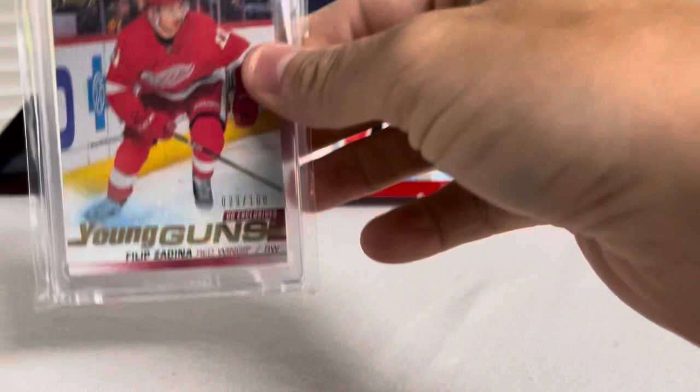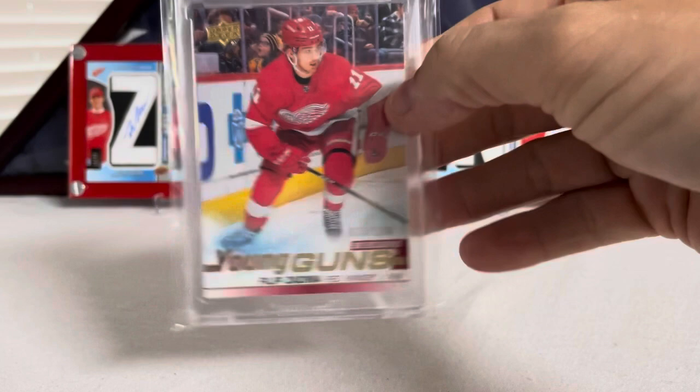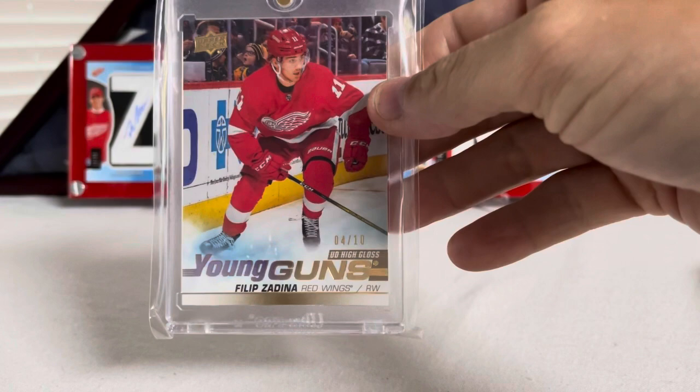Then you've got his base Young Gun — nothing too crazy there. Here's his Exclusives, number 23 out of 100, Filip Zadina Exclusives. And then to wrap that up, here's his High Gloss, number 4 out of 10 — High Gloss Filip Zadina.